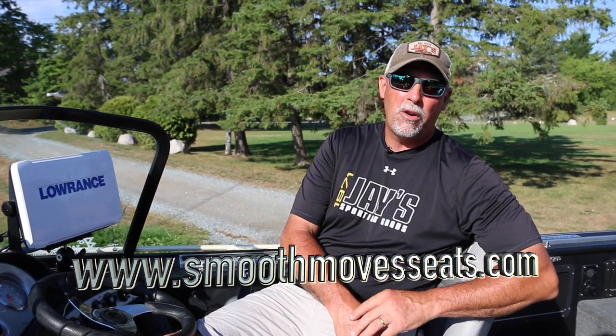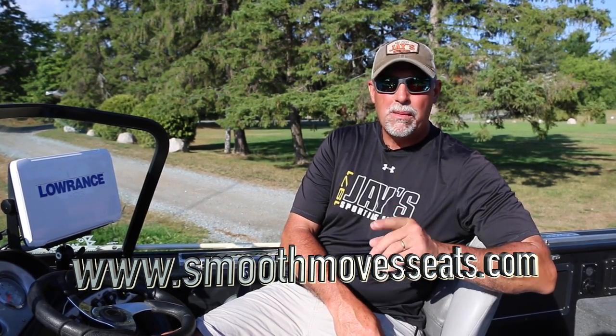One more thing: when you're out on the water running in rough waves, let common sense be your guide — everybody needs to be safe out there. Hey, I'm Mark Romanek, and this is a Smooth Move Seat. Check them out online at smoothmoveseats.com.